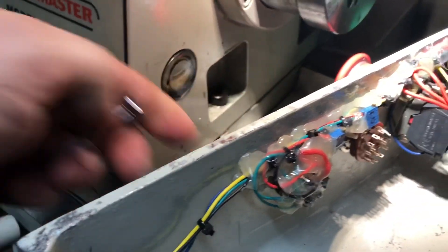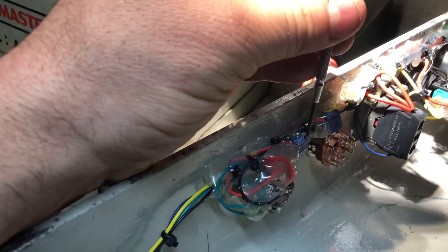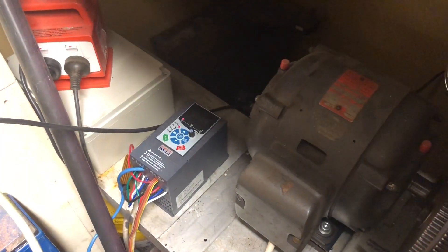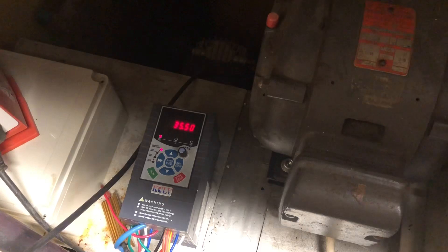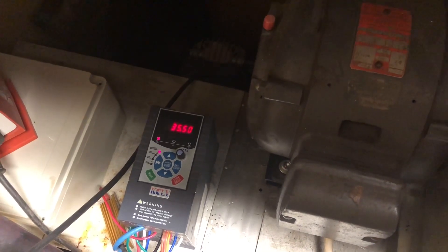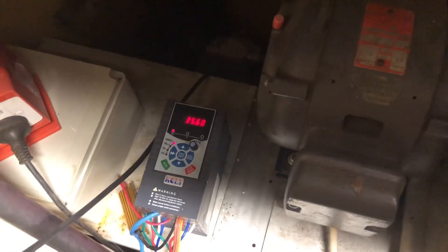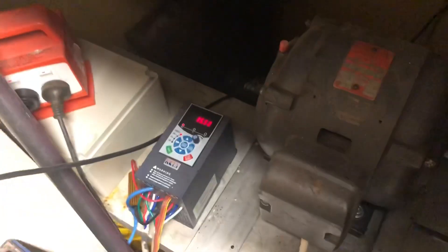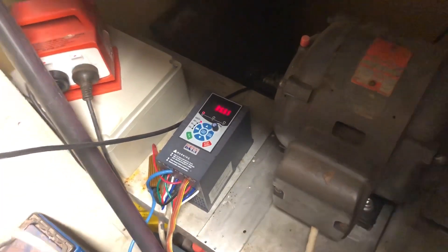Now going to my high setting and adjusting the high trim pot. I want to get it to 35.65. Looks like 35.6 is going to be my closest value. So that's my low and my high set. Back to low: 15.5. High: 35.55 — let's go up one more fraction.